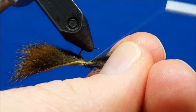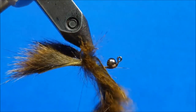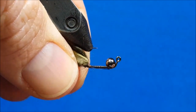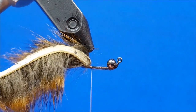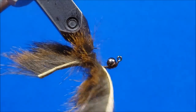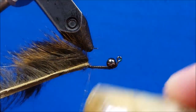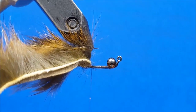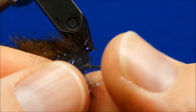Get one more wrap in there so that's secured. You can pull that strip out of the way and throw down a couple nice tight wraps. Now I'm going to bring in a little S-wax and apply a little tack to that thread, then pluck some sparse fibers off the edge of a clump of SLF dubbing and very simply create a thin dubbing rope.